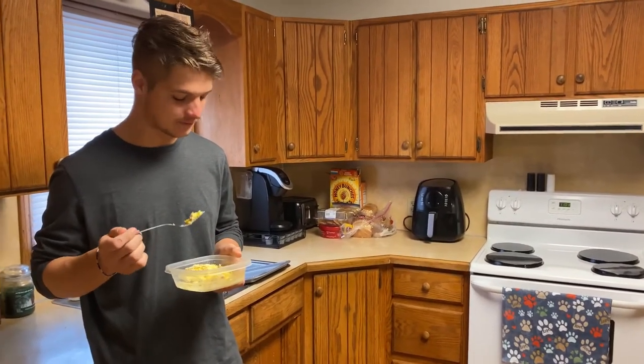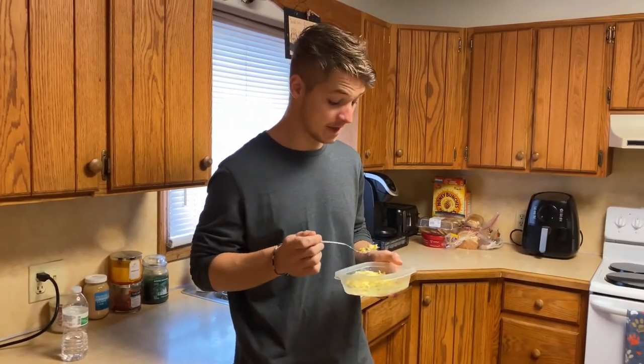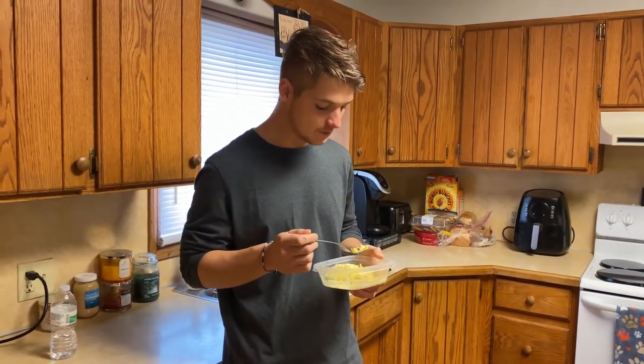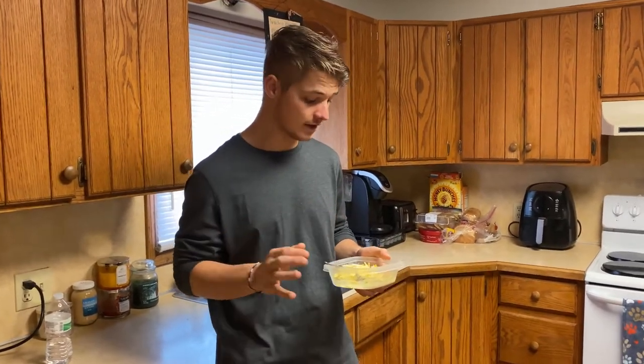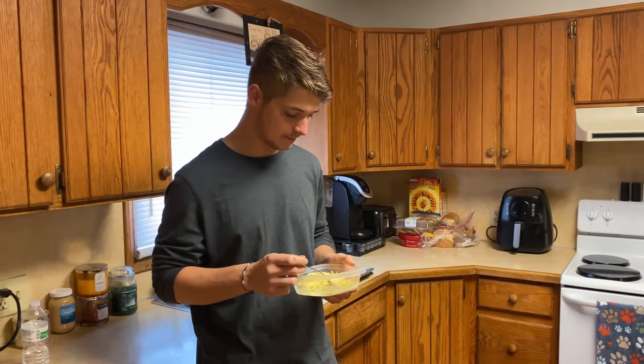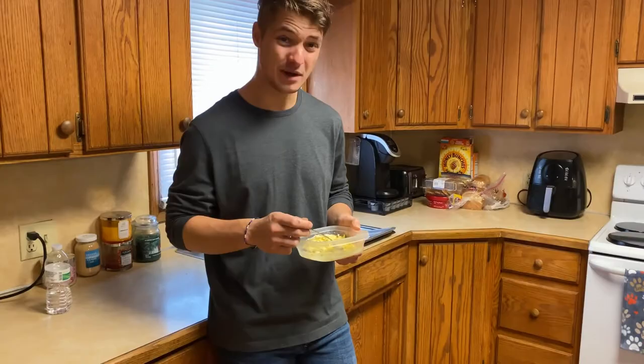Little light on the meat. Wish I would've done a little bit more meat in there — maybe threw in some ham, mixed some sausage. I wasn't very generous with the bacon bits. But overall, the cheese texture, the cheese-to-egg ratio, really, really good. This is like day porn. This is a solid 8.83.